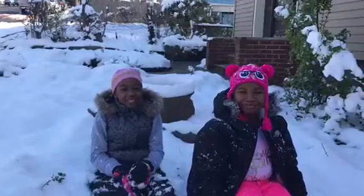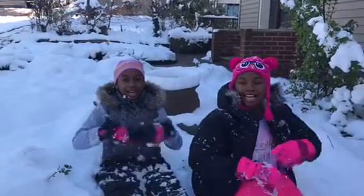Hey guys, it's Skye and it's Lexi. Welcome to Winter Wonderland. Today we are going to be showing you how to make a snow girl. If you want to see how we do that, stay tuned. Let's go!